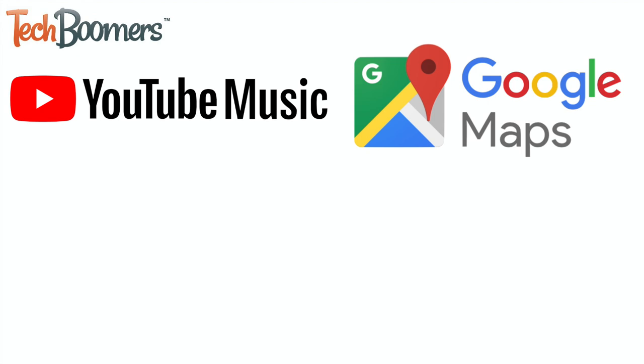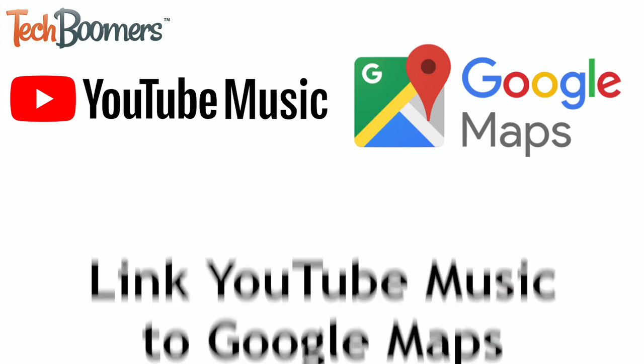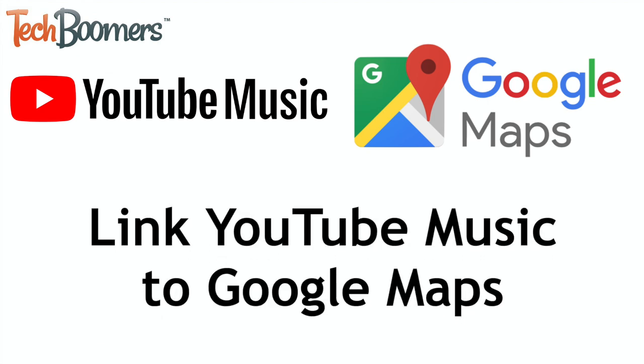Google has finally added a feature that allows users to link YouTube Music to Google Maps so you can jam out to your favorite music while driving. I'm Jessica from techboomers.com and in this video I'll be showing you how to link YouTube Music to Google Maps. Now let's get started.